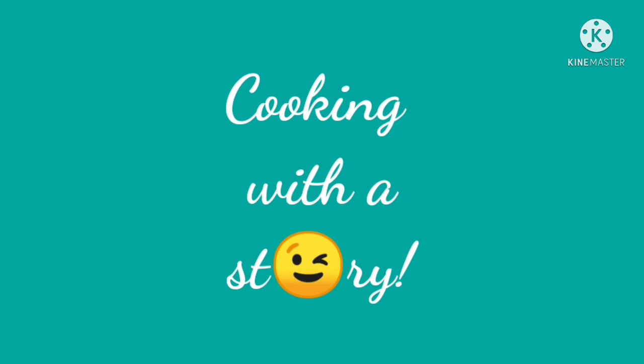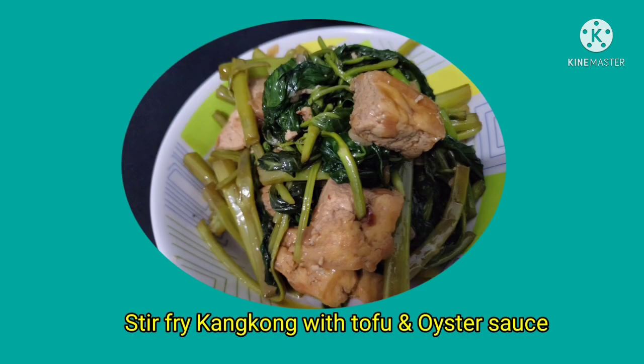Hi everyone! Welcome back to our channel. So today I'm gonna cook while telling a story. I'm gonna share a dish — the stir-fry kangkong with tofu and oyster sauce. Please join me until the end of this video.